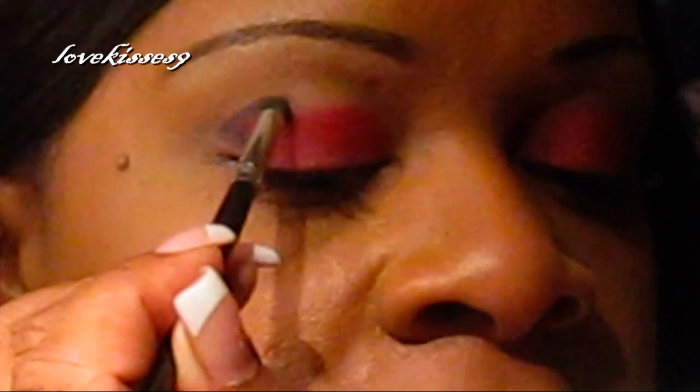Now I'm going to take my Riviera Blue from Revlon Matte, and I have this little smudger brush — I think I got it from Walmart. It's just like a little cushion tip, not really even a brush, it's actually just a cushion. I'm just going to press that right into the crease and just right above my lash line.